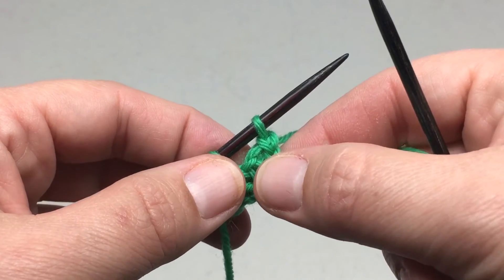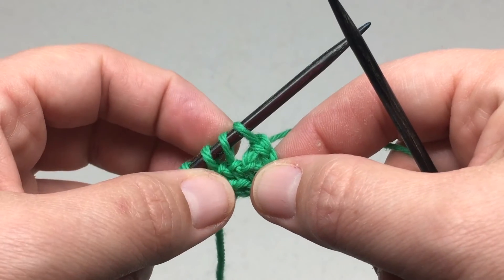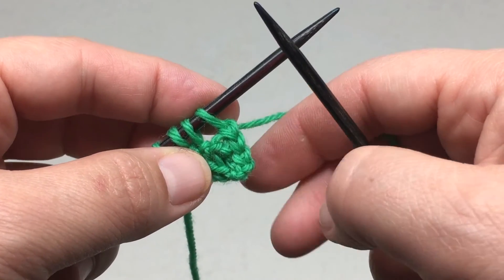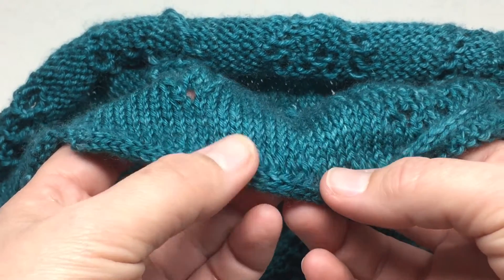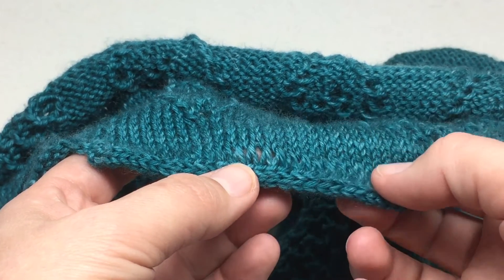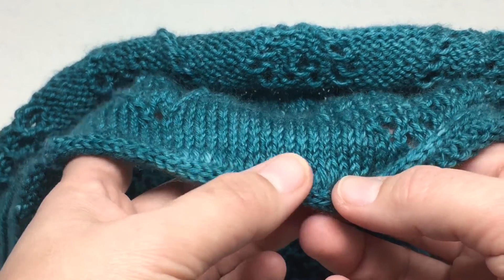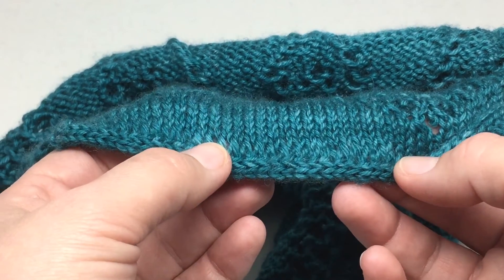You will notice that there is a little bit of a gap right here. So when you work your first row of your pattern, just give this a little extra tug to kind of fill up that gap. Also, you'll notice that the first set of stitches right above the I-cord cast on is a little bit elongated — that is perfectly fine. If you see that happening to your stitches, don't worry, you have not done anything wrong. That just happens with this cast on.